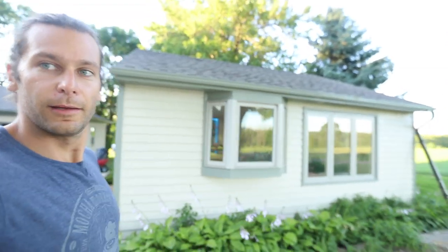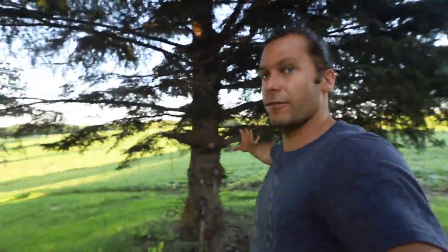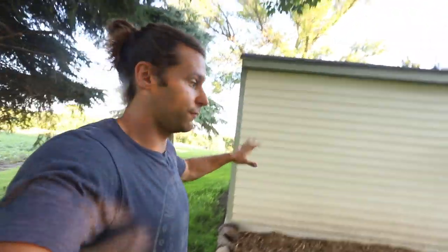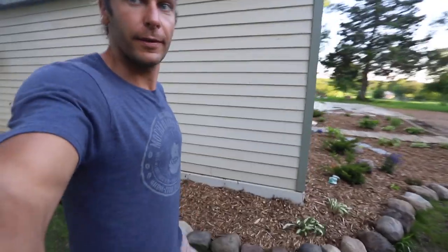If you want to look at the outside, this is what it looks like. There's the addition for the kiln room, there's the view from our house — farmland as far as the eye can see on one side, and the golf course on the other. This is the kiln room extension right here, it's like a 12 by 12 foot room. And there we go, we're all the way around.